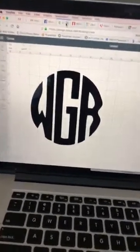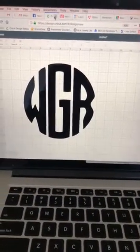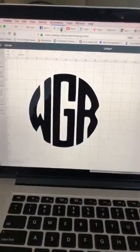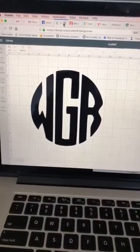There was a question about how to do a monogram in Design Space, and this seemed like the quickest, easiest way. With no warning, I'm going live and I just want to show you how I would create this monogram.